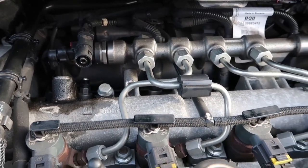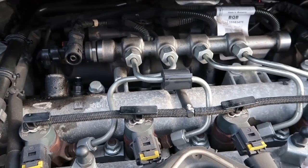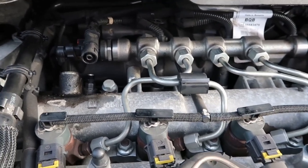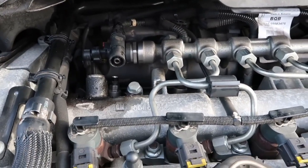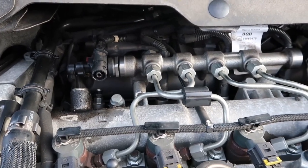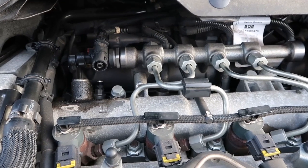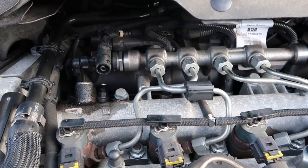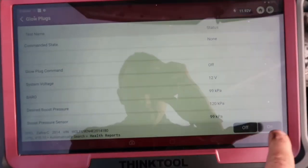That might sound stupid, but on some French cars and other manufacturers they'll swap the order — so cylinder one would be four and cylinder four would be one, vice versa. What I'm going to do is just unplug the glow plug connector on what I think is cylinder one. I've cleared all the faults from memory and I'm just going to activate the glow plugs on my scan tool to see if number one pops up as an open circuit or malfunction. You can see there I've got the glow plug activation ready.